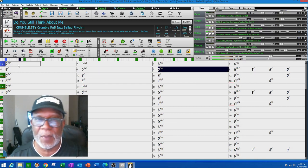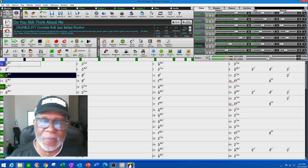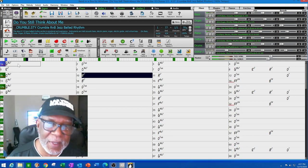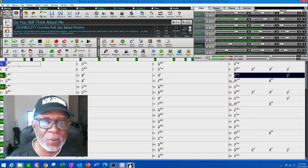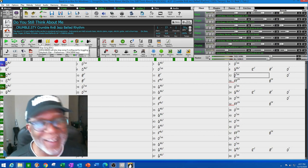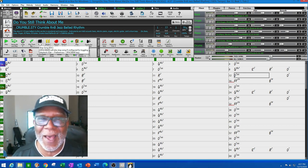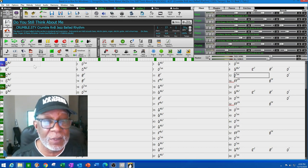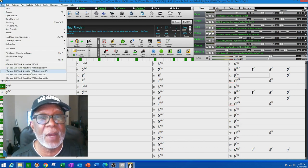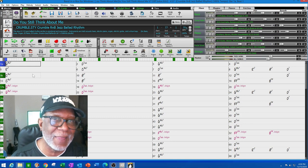This is how the song sounded from a scratch pad perspective — you can see my Band in the Box layout here, how I wrote it. Then the vocals come in. It's kind of a sad song, but what I wanted to do is put a solo in the beginning. The question is: what kind of instrument would be best?